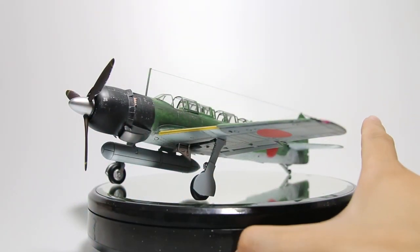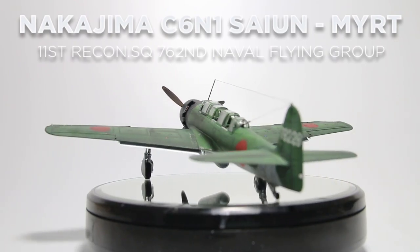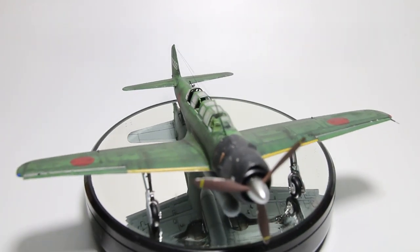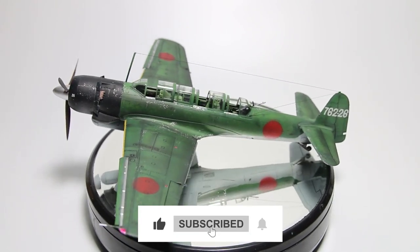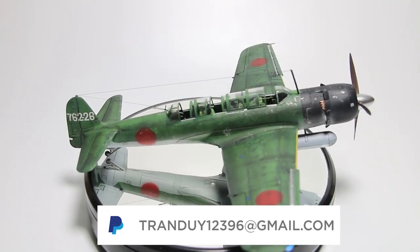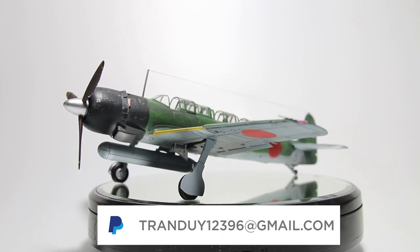And there you have it, the C6N1 Saiun. If you like my work, please leave a like and a comment down below. Feel free to tell me anything I can do to improve in the future. Subscribe to my channel if you wish to see more content like this, and if you want to support me further, my PayPal is in the description. As always, I love you all and I will see you in my next video.